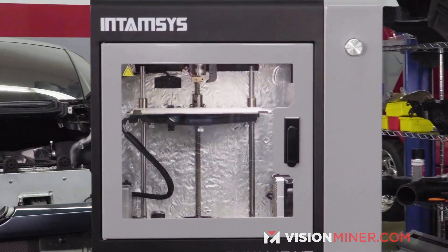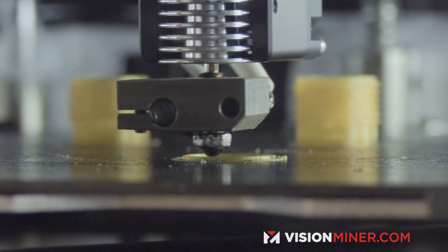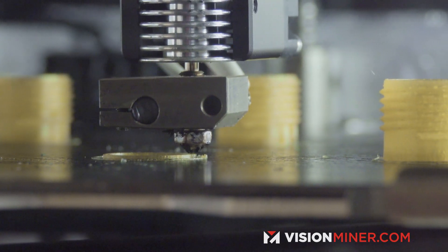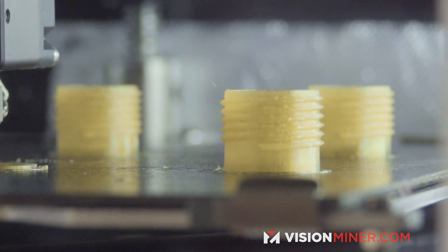More advanced printers are also going to have temperatures like the chamber temperature, like we have on the Funmat HD over here, and that's really designed for high temperature thermal plastics and performance materials, so if you're getting into that you'll definitely want a heated chamber.